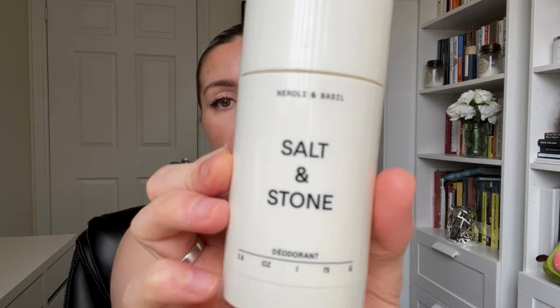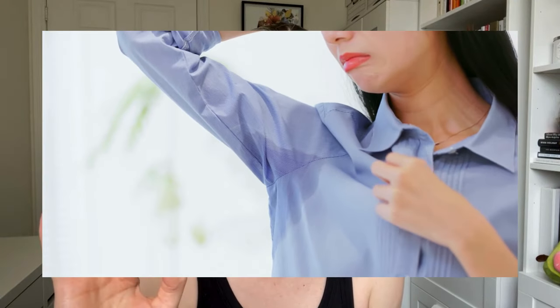Next item is this aluminum-free deodorant by Salt and Stone. The scent I have is neroli and basil. It retails for $27 Canadian at Sephora and it smells heavenly. Now, if you are just using this on a regular day where you're not doing any strenuous activity and it's not a hot day, this is going to do well. But if you have anxiety, let me tell you now so you don't get your hopes up — this does nothing for you. Anxious sweat just hits different and is stronger and more aggressive than regular perspiration, so this stands no chance against that.